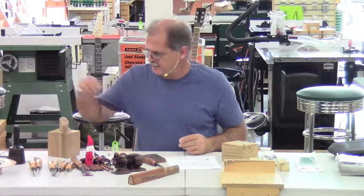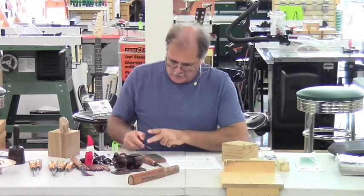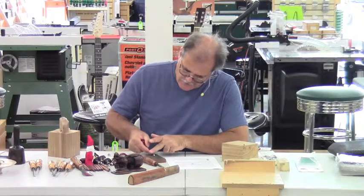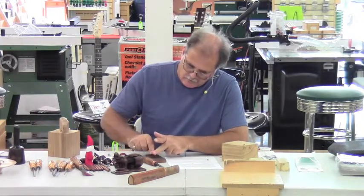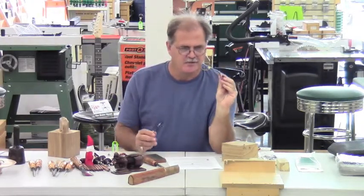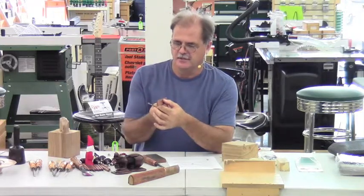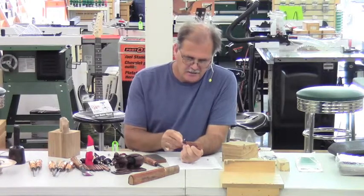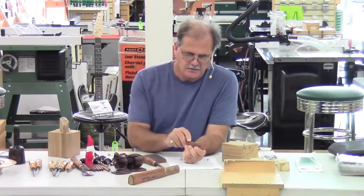One step is that if you have a gouge, you sharpen the beveled side first, then rock it up until the leading edge is just touching this flat stone. Then you need to touch up the inside — here's a slip stone, and it has an arc side on the top and a real narrow arc side on the bottom for really small gouges, so you can keep that inside edge sharp as well.